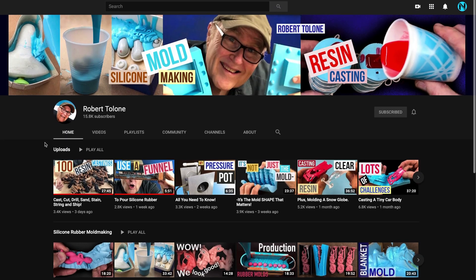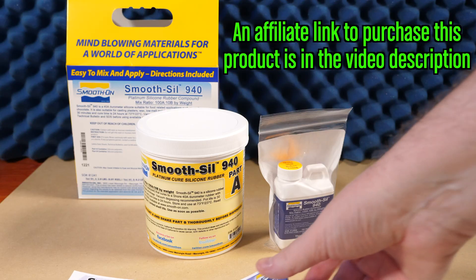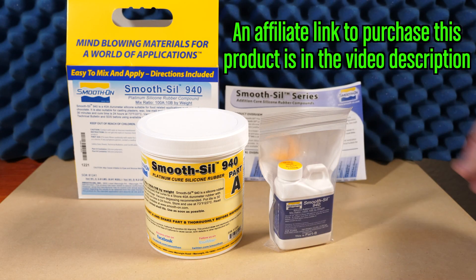I've never done any molding or casting before, so I did what you would do — I turned to YouTube to learn how to do all of this. I stumbled on Robert Talon's channel, and I'm actually going to be giving him a call in just a minute, because the only thing better than watching an expert YouTuber is talking to them directly. One of the things I learned from his videos was to test, test, test. In this video, I'm going to be using Smooth-On's Smooth-Sil 940, which is a platinum-based food safe silicone. Smooth-On provided me with the silicone I'm using in this video, so I want to thank them for sponsoring this experiment.